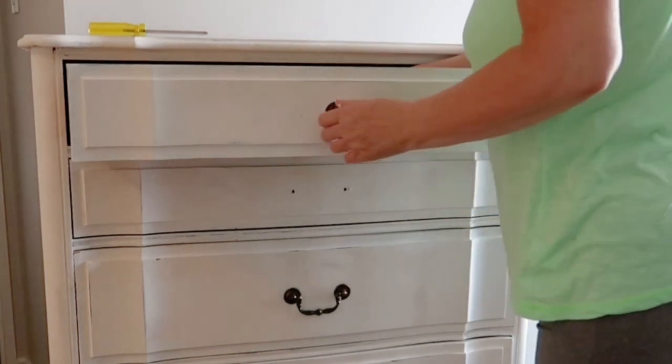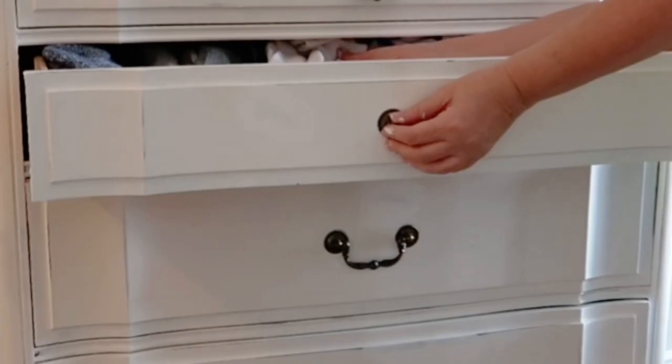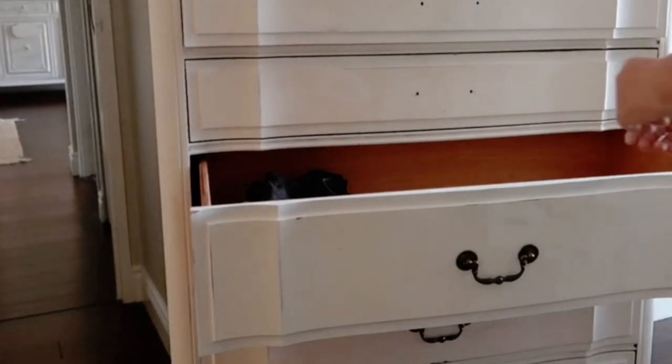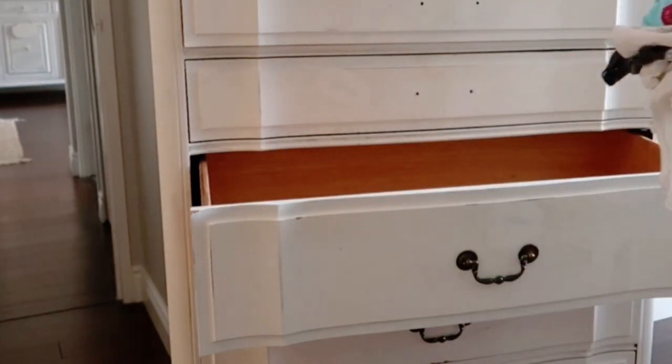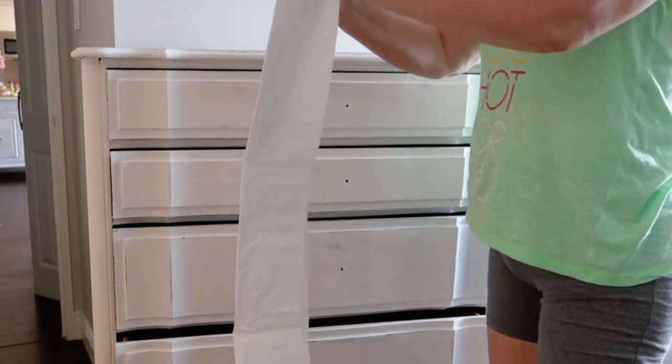This video has taken me a little bit to decide what to do to this dresser. My white painted dresser is becoming a little tired, so I really wanted to create a different look, but I wasn't sure which way to go. The first steps are removing the hardware, then laying down a drop sheet.